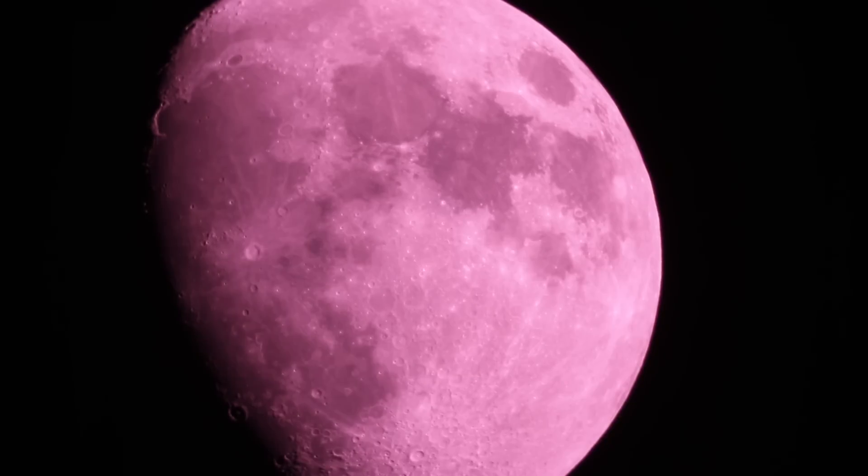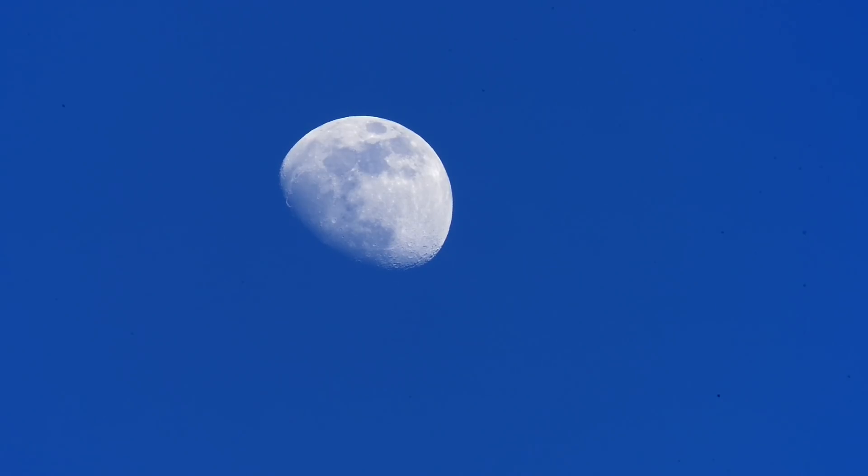We're going to start out with this really weird thing that happened. In the lower right, you're going to see what appears to be party balloons come into frame. But there's actually more to this than meets the eye.